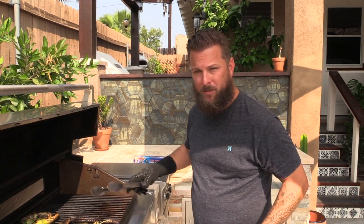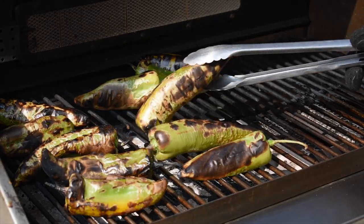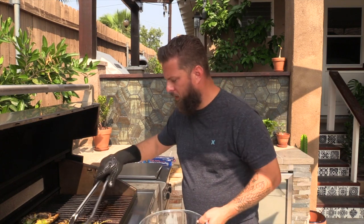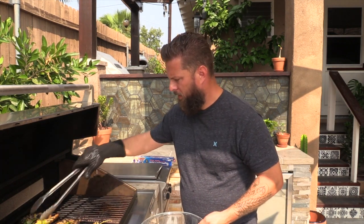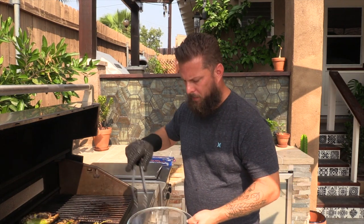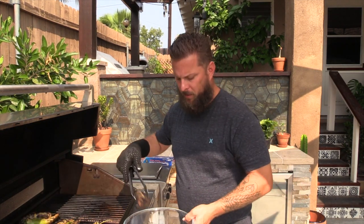I cranked this thing up pretty high — we've actually got flames coming out, which is what you kind of want. You want to get the skins nice and charred. This is basically what we're looking at. The smells coming off are absolutely incredible. Once these get to this roasty point, we're just going to throw them in a bowl and cover it with saran wrap and let it sit for about 15 minutes or so.